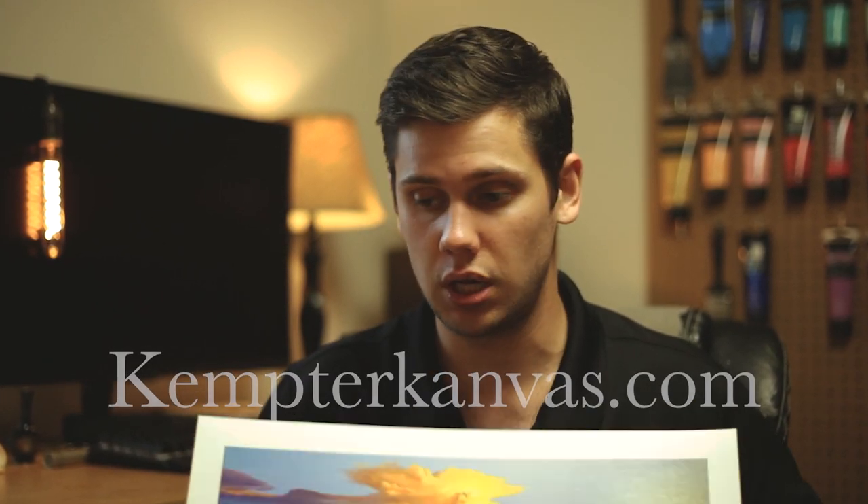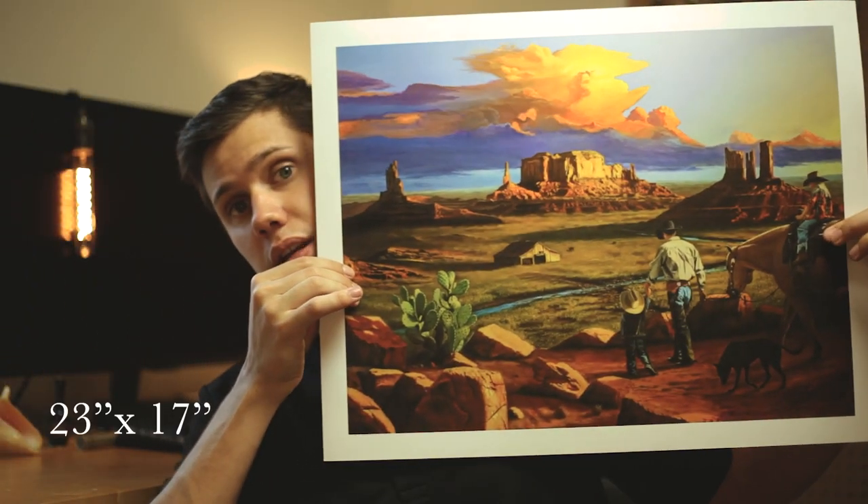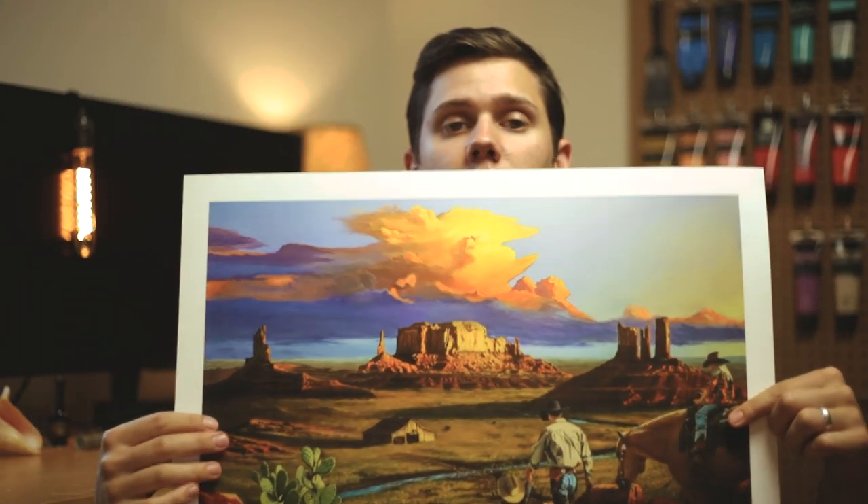Link is in the description, or go to my website, cam2campus.com, and go to the prints page. This is the small one and this is the larger one — as you can see, this one is a little bit bigger than the other one.